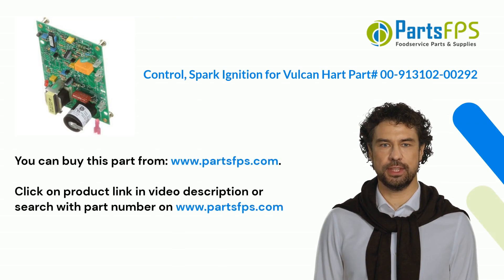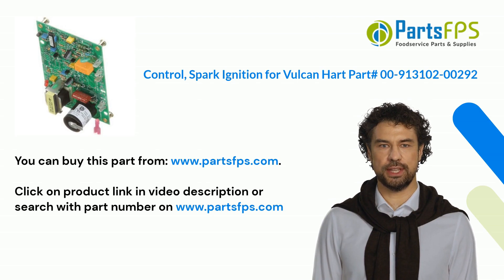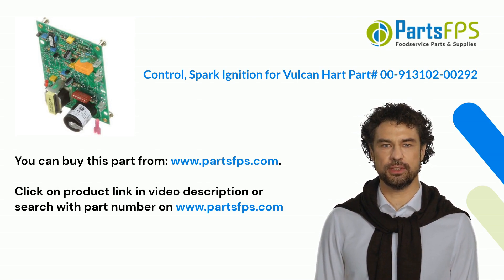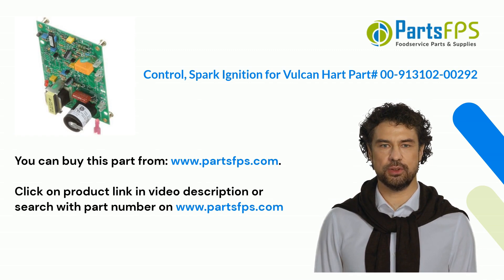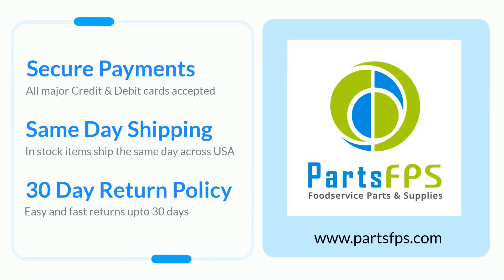You can buy this part from www.PartsFPS.com. Click on the product link in the video description or search with the part number on www.PartsFPS.com to order commercial kitchen equipment parts.